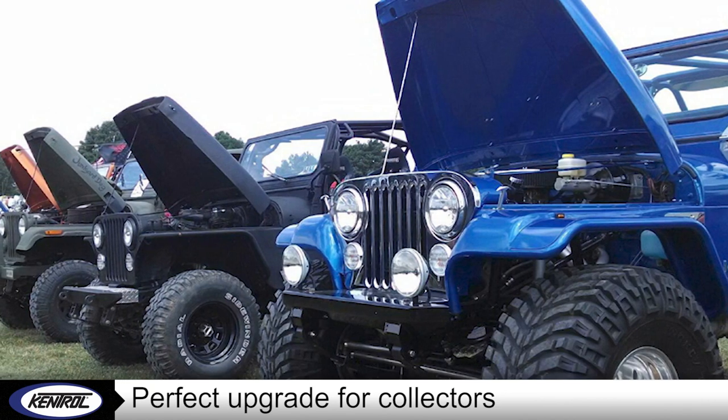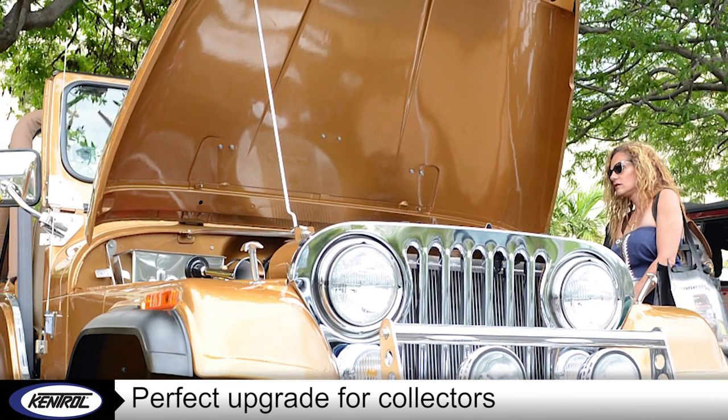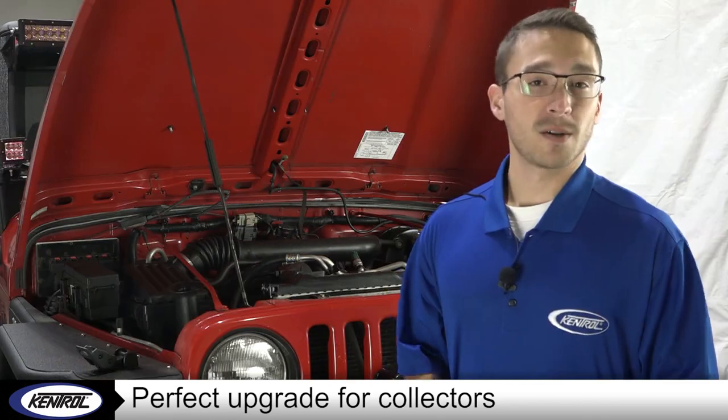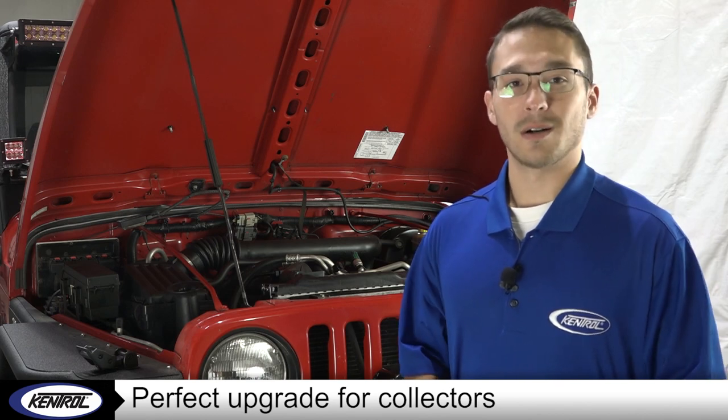If you're a collector, the life of your Jeep is probably spent with its hood open. The hood prop rod is the first part of the engine bay a person sees, and how embarrassing would it be to have a rod that was as rusted as the skid plate, or none at all.